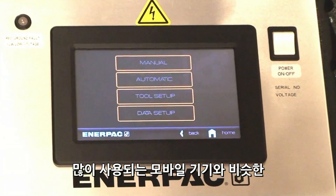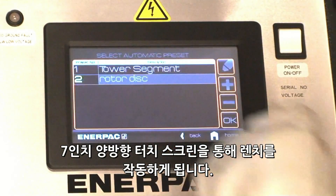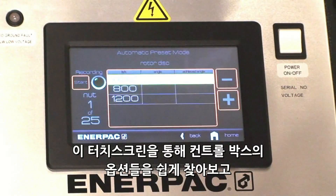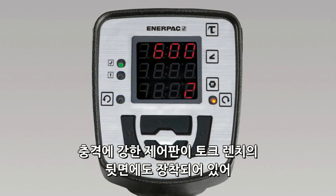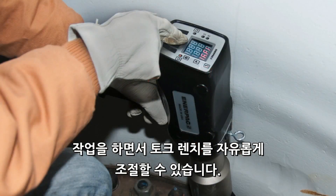You operate the wrench using an interactive 7-inch touchscreen, similar to many popular mobile devices. The touchscreen is simple to navigate, allowing you to quickly and easily input fastening requirements, while an impact-resistant control panel on the back of the wrench gives you the freedom to control the wrench while on the application.